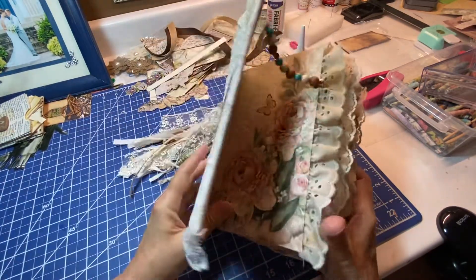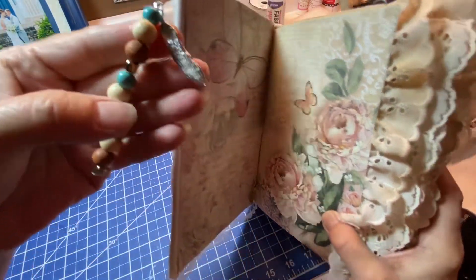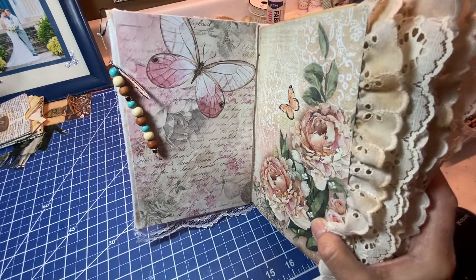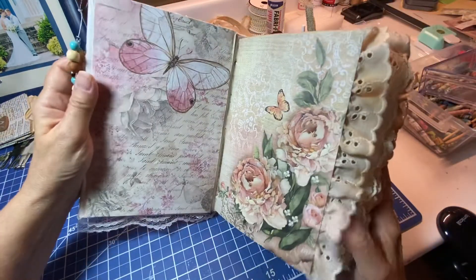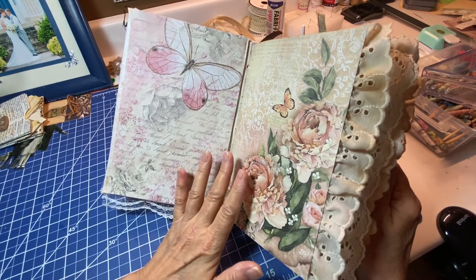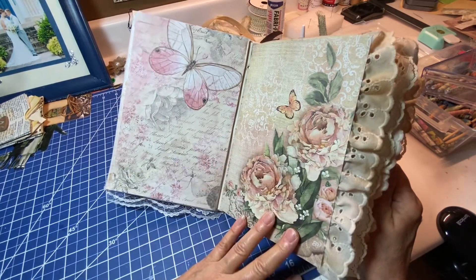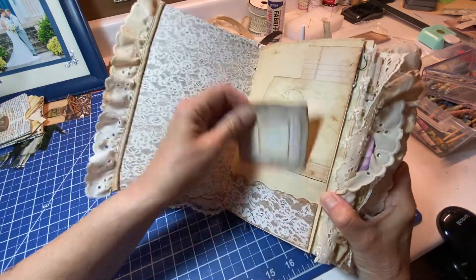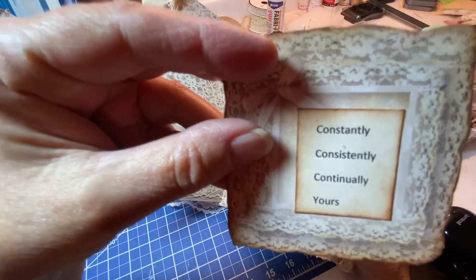This is the front cover — I added some more beads with a feather charm. This paper I thought was just beautiful; I didn't want to cover it up with any tabs, tucks, or tags, so I just left it because I thought it was beautiful. This says 'constantly, consistently, continually yours.'